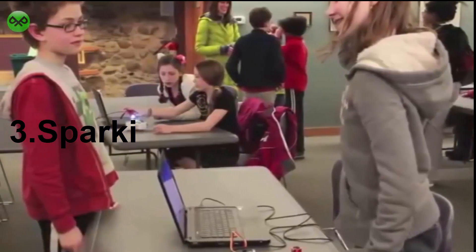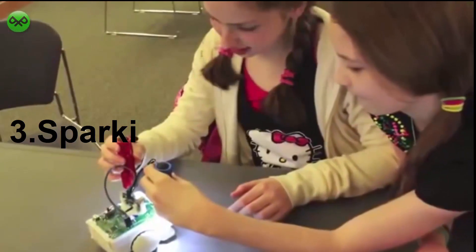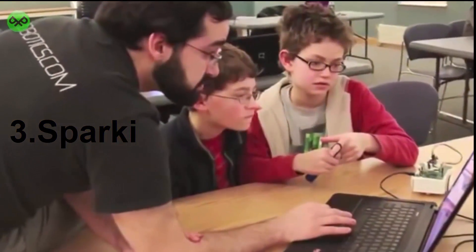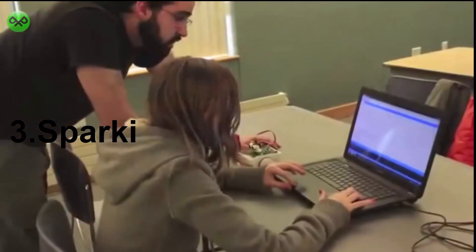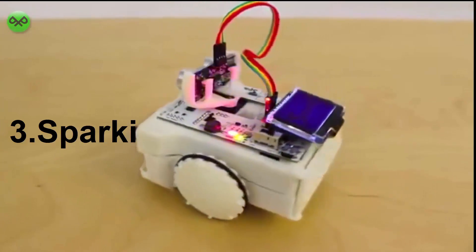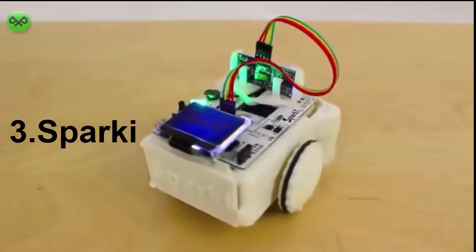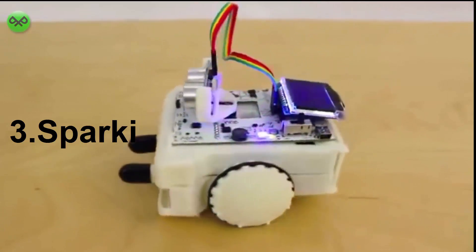We've been conducting pilot classes with elementary and middle school students and have been amazed at what they can do. We are working hard on enhancing and expanding our curriculum for Sparky, improving the lessons and code used in the class. Sparky is easy to use for the beginner, yet feature-packed enough for even the most passionate enthusiast or researcher, and is aimed at anyone looking to learn these subjects or to have a comprehensive robotics platform for their own projects and experiments.